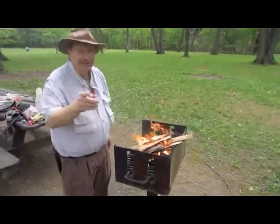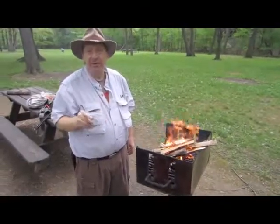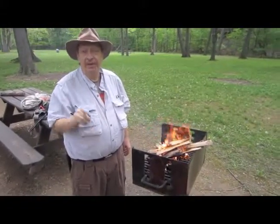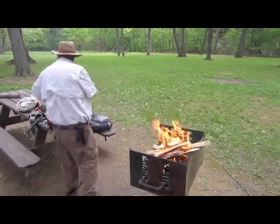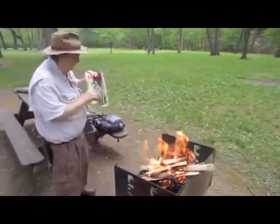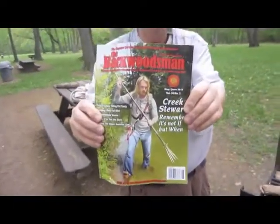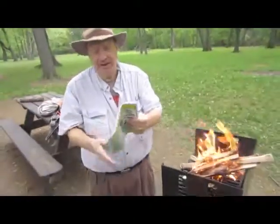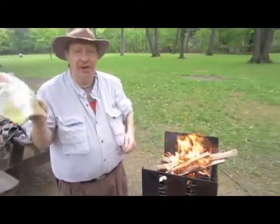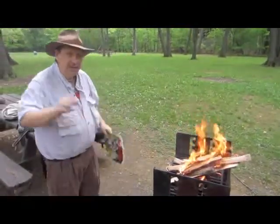So hey everybody, thank you. Get out there and do some of these challenges. I thank you for your support. Fat Guys in the Woods — by the way, there is a new article from Backwoodsmen magazine. Some of you got it in your subscription box; they're out on the newsstands now. It's a good article, good interview. We'll see you all later on the next video. Bye folks.